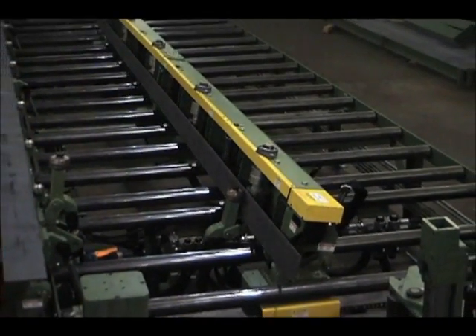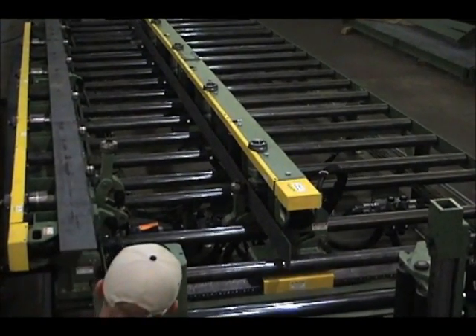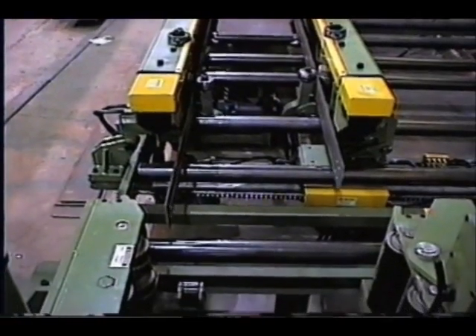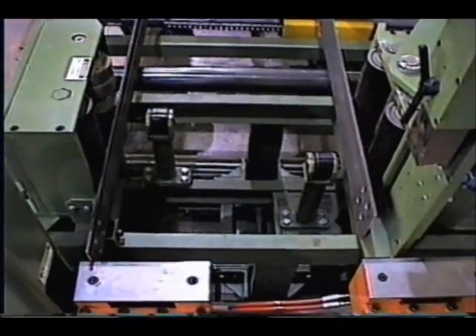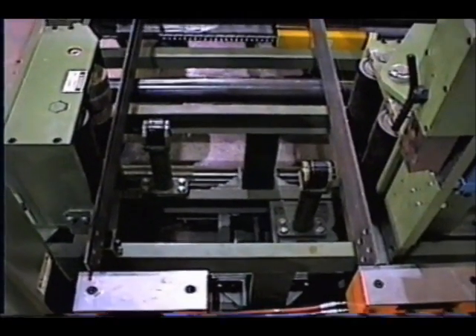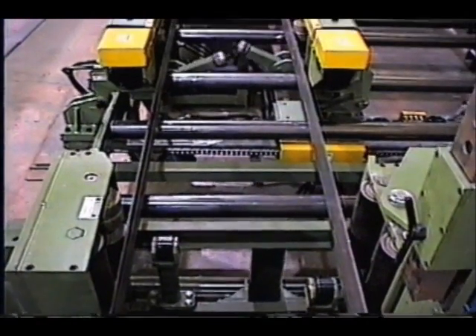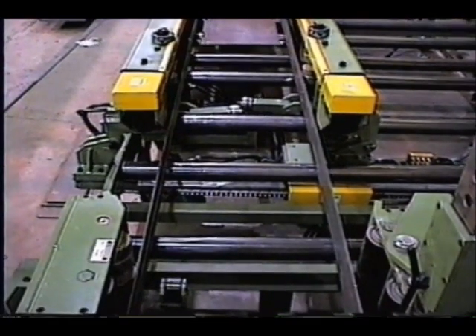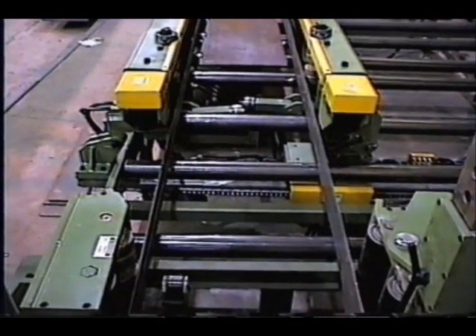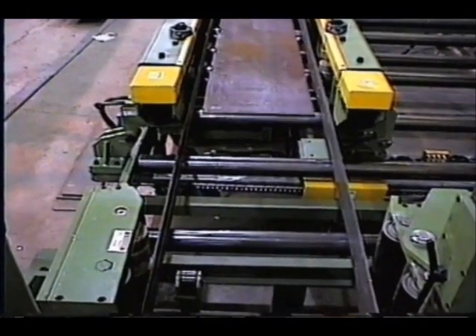The two flanges are placed on each flange rotate conveyor and are hydraulically rotated to the vertical position. Once the flanges are in the vertical position, they are located just slightly above the main conveyor rolls that are used to convey the web plate into the tack station. This allows the two flanges to be positioned and clamped into the tack station prior to the web plate. The two flanges and the web can all be independently positioned as needed for quick alignment and fit up.